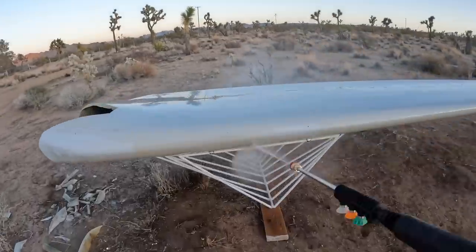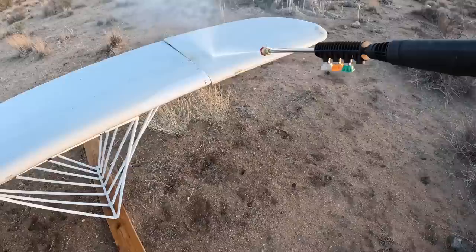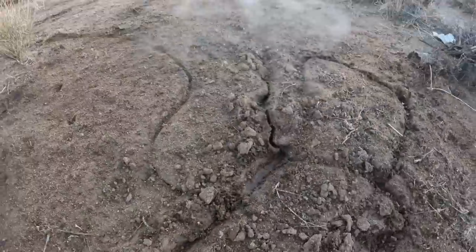It comes with four different quick connect nozzles, as well as a soap bottle if you want to add some cleaning products to your pressure washing. There's a two-year quality warranty and an 1800-watt motor. I have a lot of land out here in the desert, and things sure do get dusty.